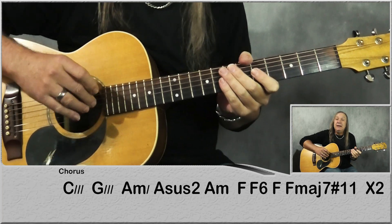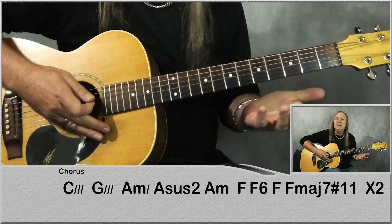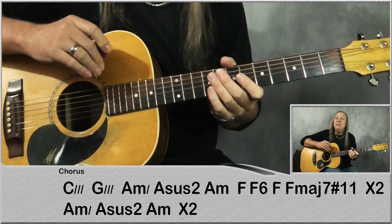That's our bridge. Then we have our solo, and that's just the chorus again. And we'll do the solo at the end. It's just leaving out the A minor with the A sus2 at the end part again. Then from there we go back to the pre-chorus, the chorus, and then back to the intro to finish off. Now let's have a look at the solo.